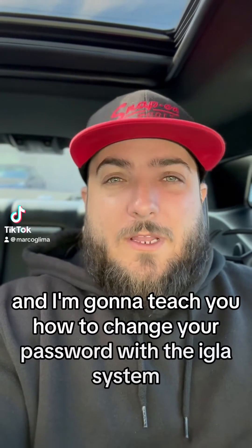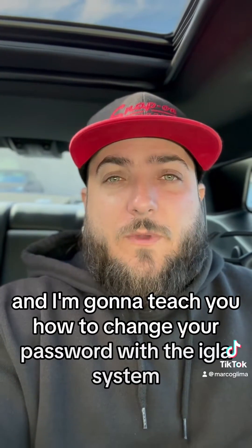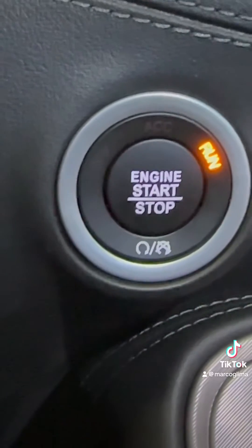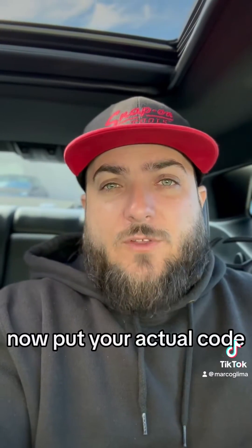Hi, my name is Marco and I'm going to teach you how to change your password with the Eglas system. First, put your car in the on position. Now, put your actual code.